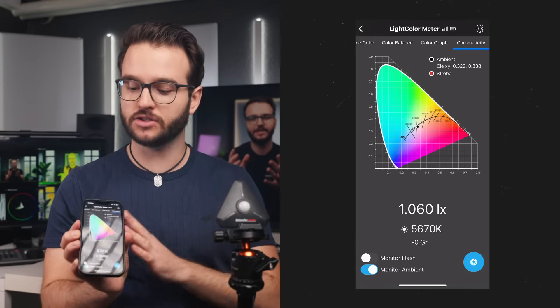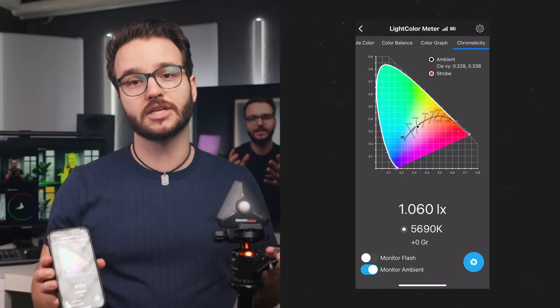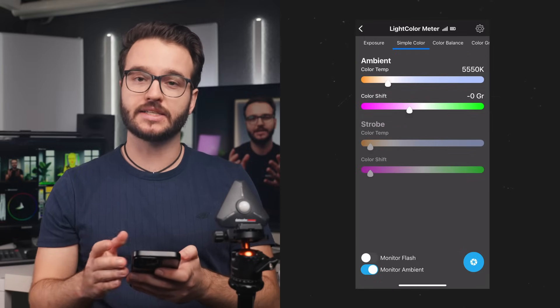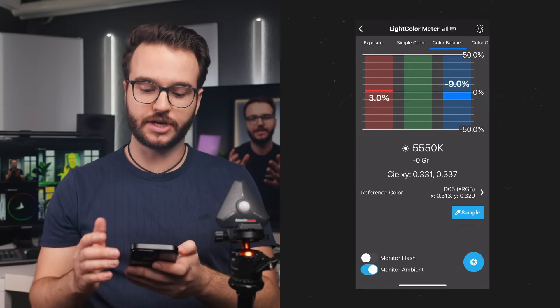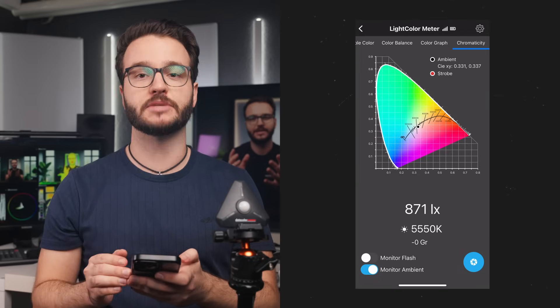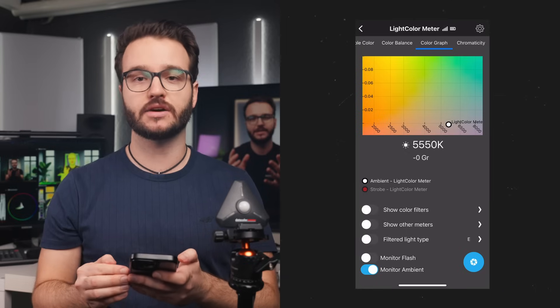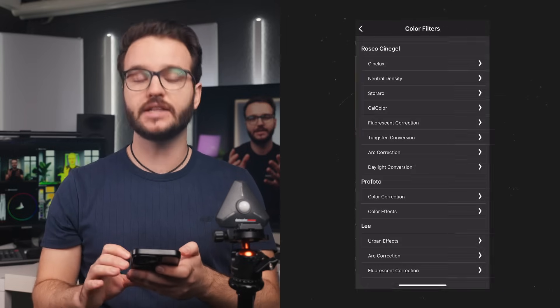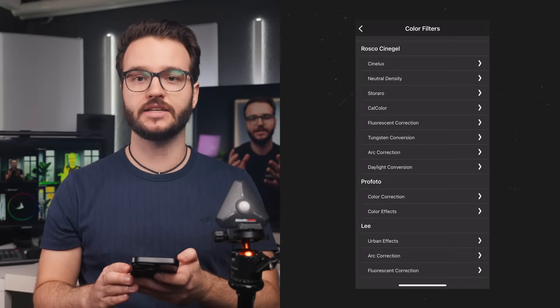All readings from the light meter are transferred in real time onto my smartphone so I can set up the lights however I need them. In the app, you have multiple different views to analyze the data of your light sources — you can check how the light is set up, how it looks in the chromaticity diagram, or what the color graph says. There is also an option for using different kinds of filters, so-called gels, to balance your light even further, with a lot of different presets to choose from. Knowing while filming what color issues your lights may have can prevent a lot of problems before they even arise.